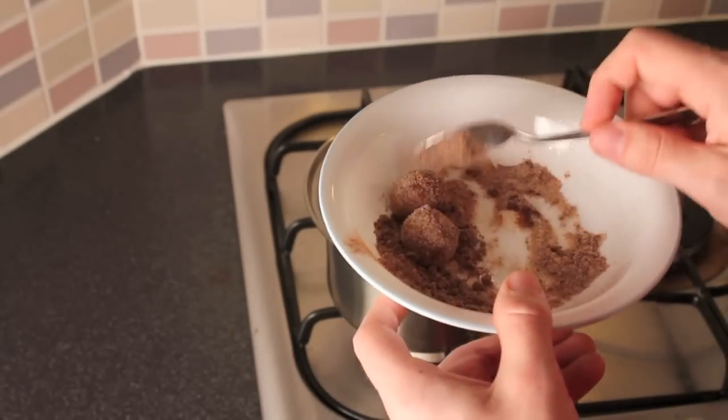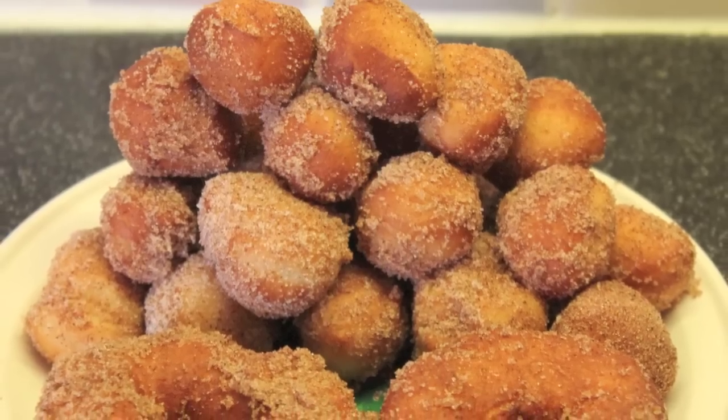Take them in that cinnamon sugar mix, stir it around, get plenty of it on there. And from there, they'll be ready to serve.